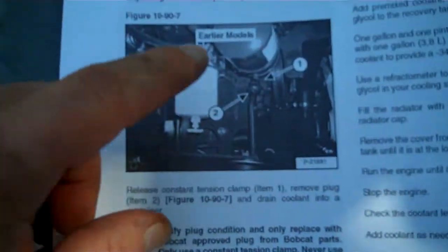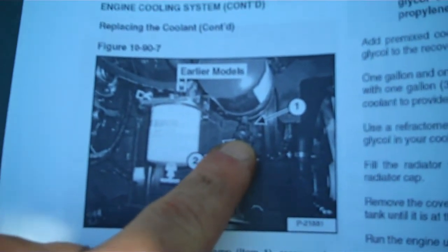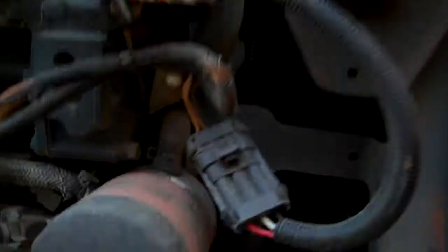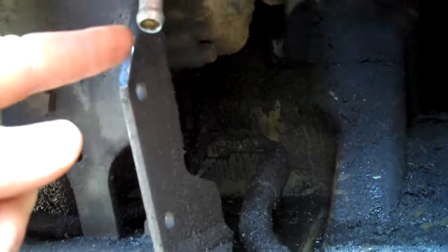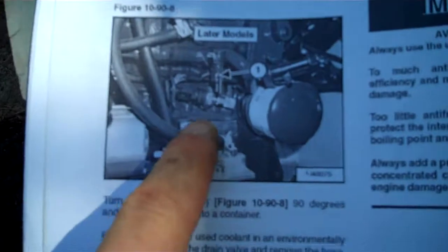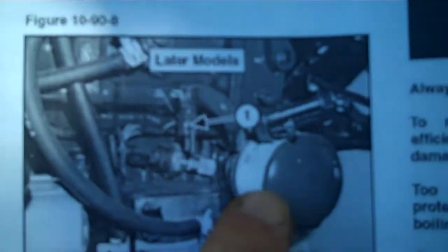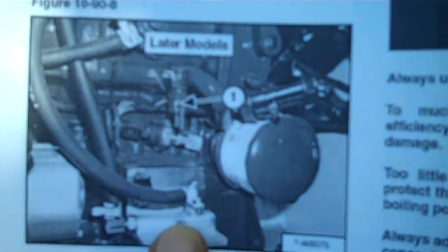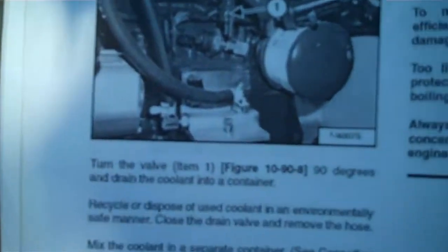For the earlier models like mine, the engine coolant is drained from right underneath the oil filter. Here's the cap I already took off — it's right there and still dripping. The later models have a little petcock that you twist to drain the engine coolant. There's the oil filter and fuel filter on the later models — that's where the drain valve is.